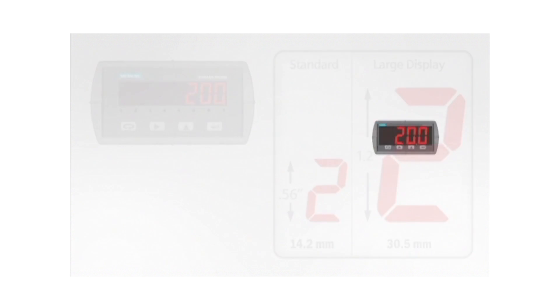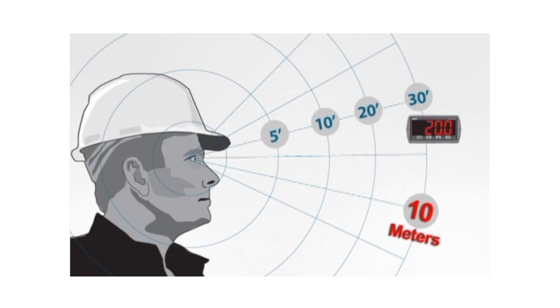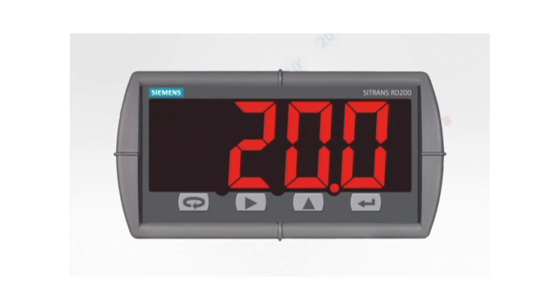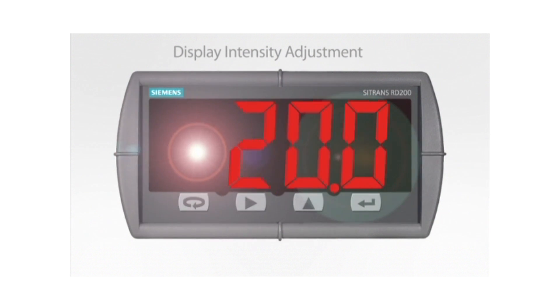This version of the RD200 can be easily read from distances up to 30 feet away or 10 meters. The large display version is available with all RD200 features. The intensity of the display on both versions can be adjusted to compensate for various lighting conditions, including direct sunlight.